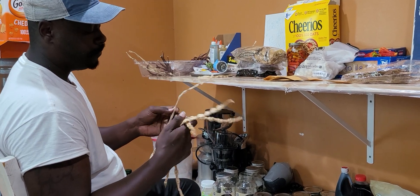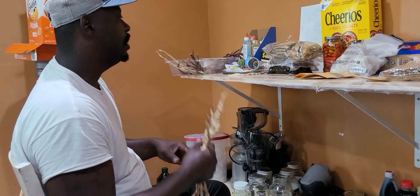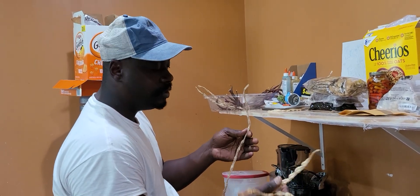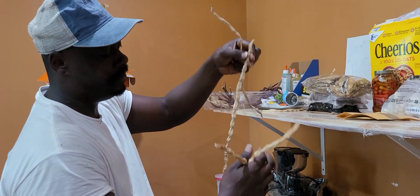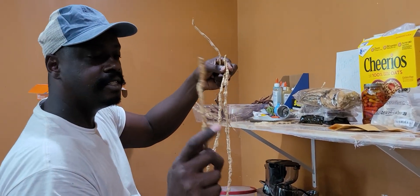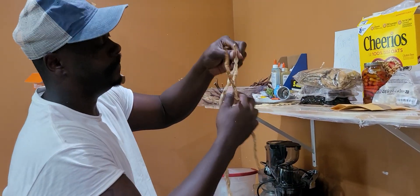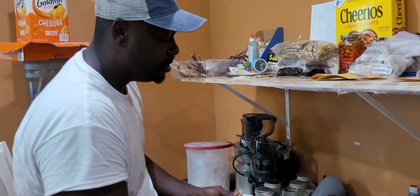One thing you'll notice is I used to say keep the bigger ones — whatever you're growing, always keep the bigger ones. But as I was today peeling these and saving seeds, you can see how these beans were a bigger size bean. In saving seed, you may say look at this one, it's a little small — throw the smaller, skinny ones away and keep the fatter ones.